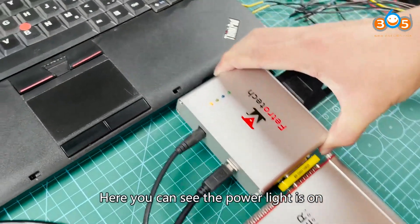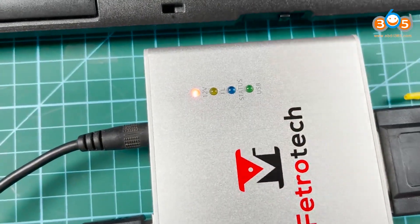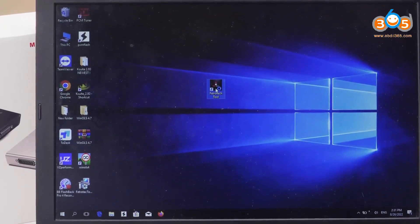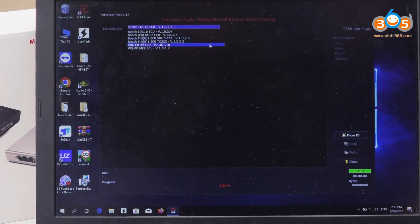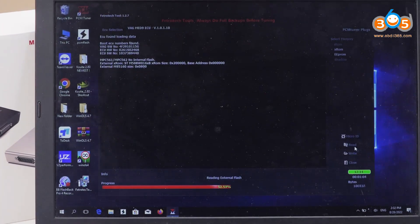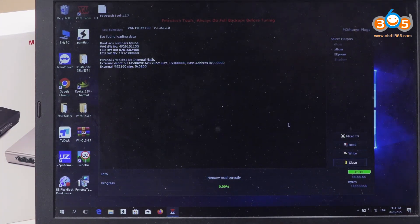Here you can see the power light is on. Next, turn on the computer; the USB light is on, and then start the test.